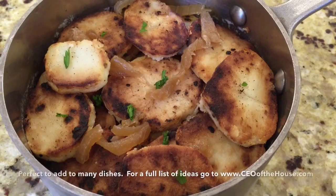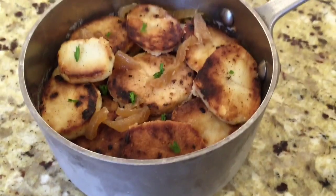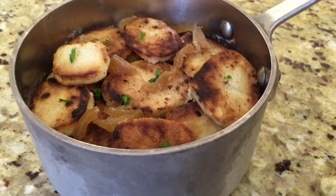For a list of all my recipe ideas with these caramelized onions and the ice cubes, please go to www.ceofthehouse.com. Thanks for watching and happy cooking!